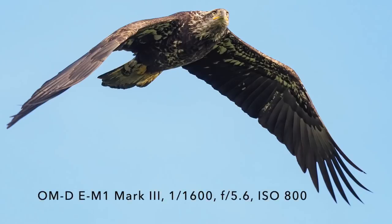In an upcoming video, I'll do a review of the Olympus OM-1 Mark III specifically for birds in flight, so look for that in the near future.